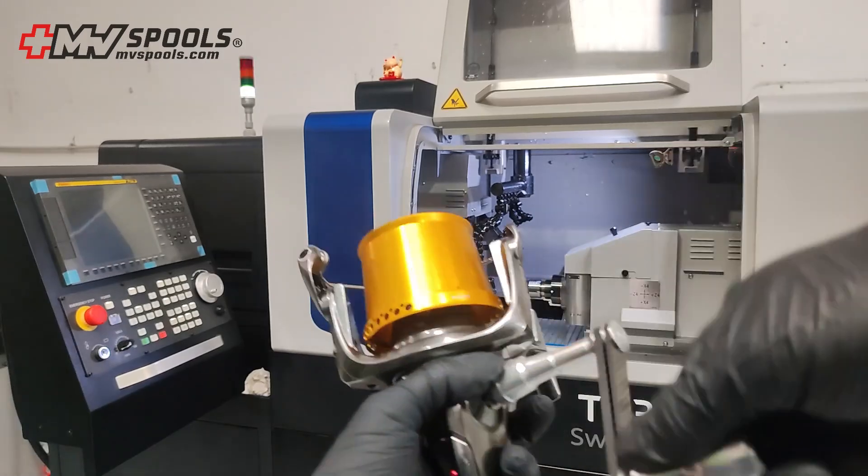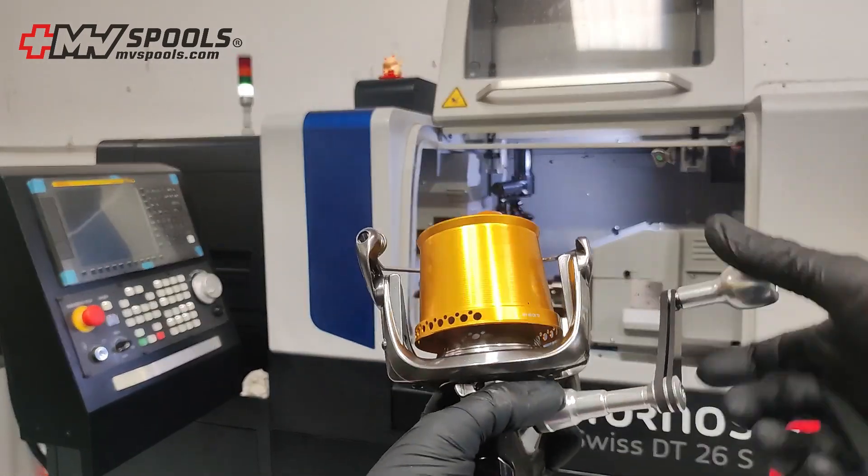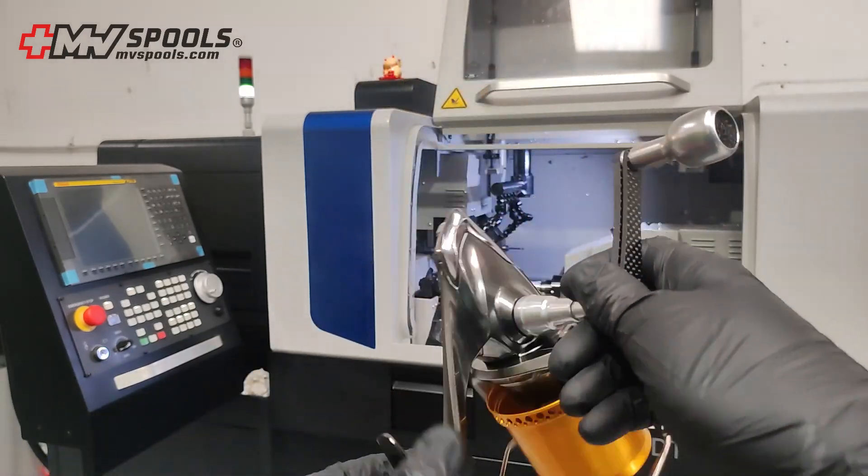Compatible with a wide range of Shimano reels, our handle is an effortless upgrade to your existing equipment, with intuitive installation and no specialist tools required.